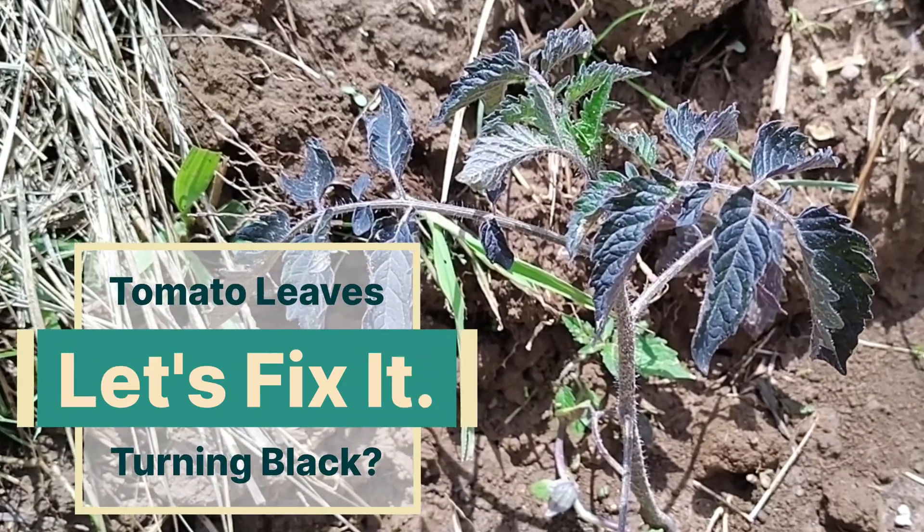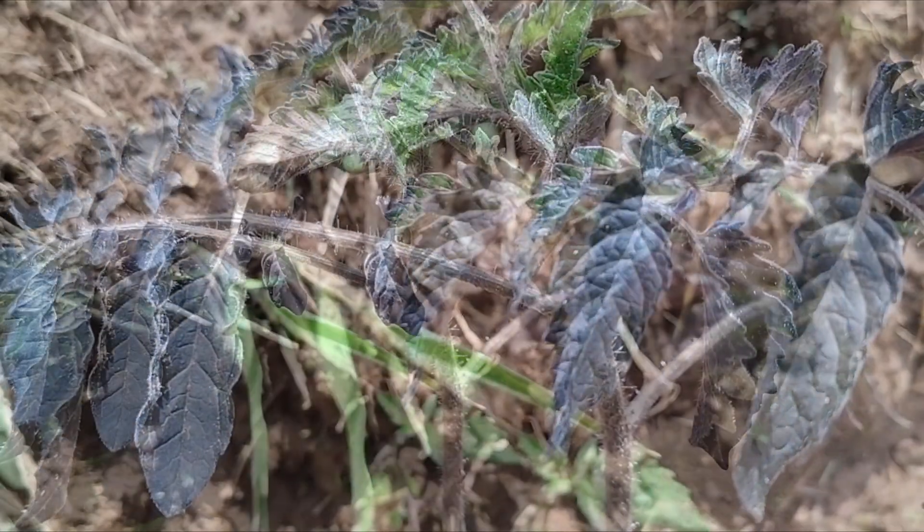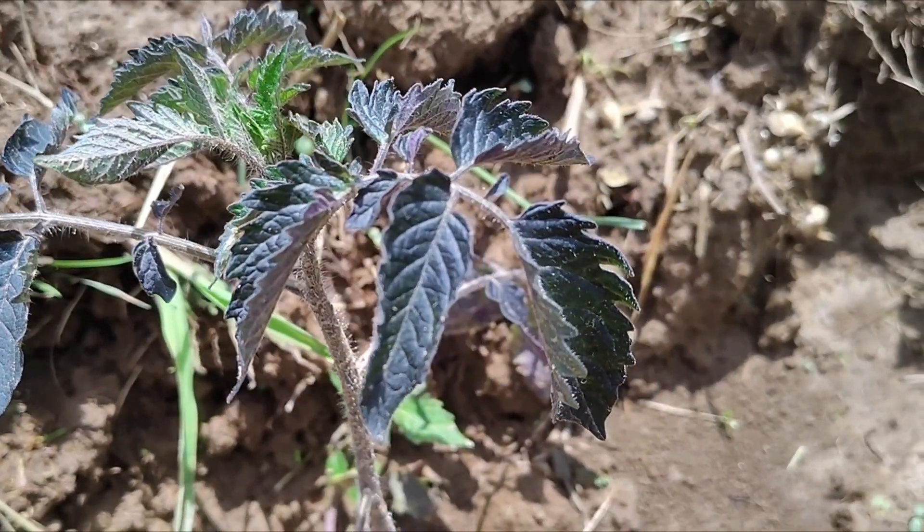Are your tomato plant leaves turning black, but you're not growing a black, blue, or purple colored tomato? I'm pretty sure I know why. Let's talk about it.